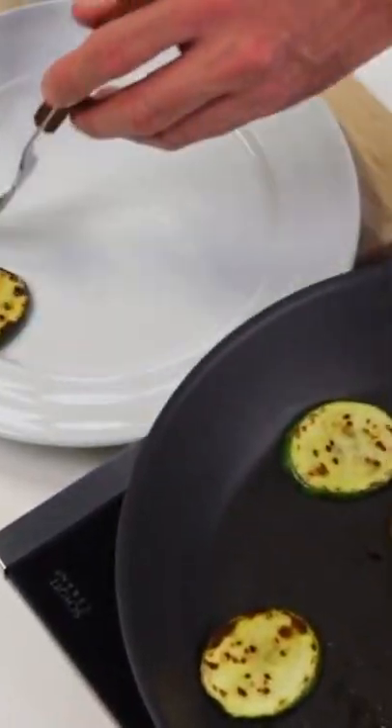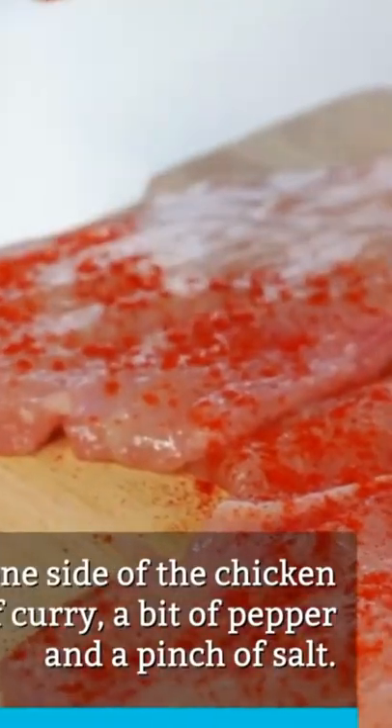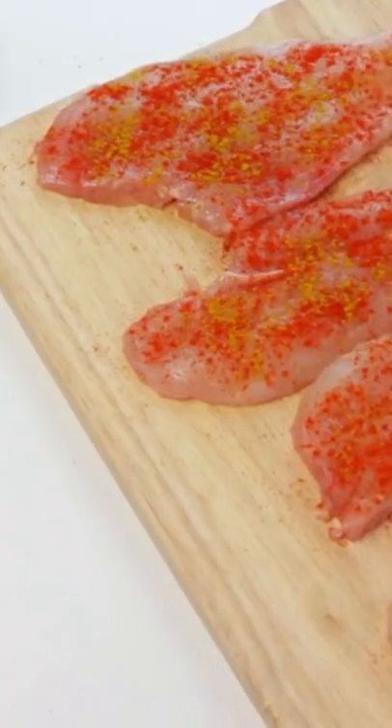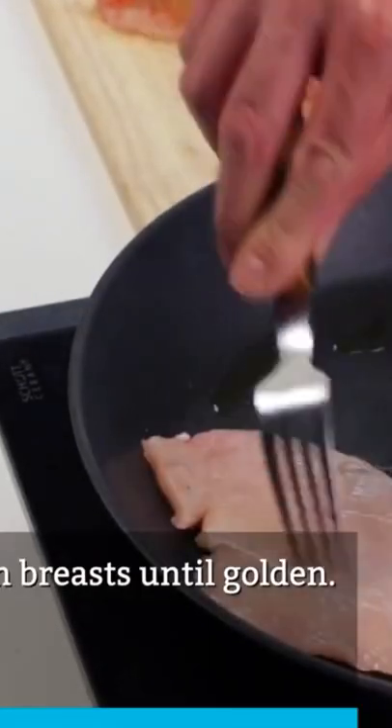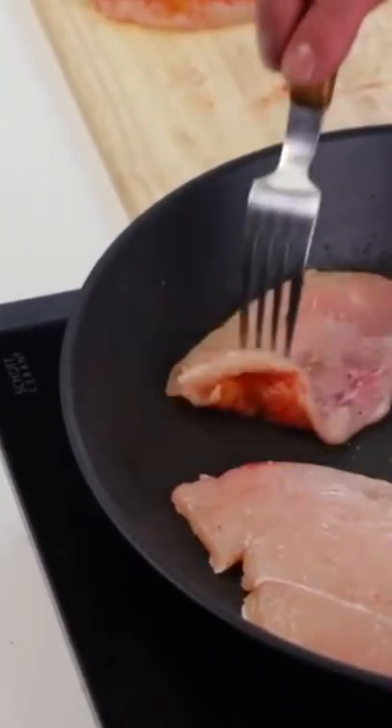These little bites are perfect for an afternoon snack. Feel free to pair these bites with your favorite condiment or enjoy them plain, depending on what works for your own diet. Either way, you won't be disappointed.